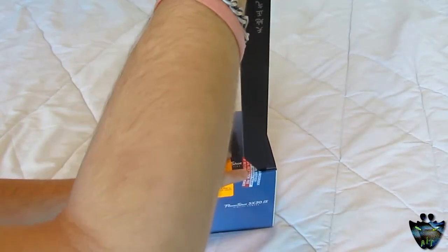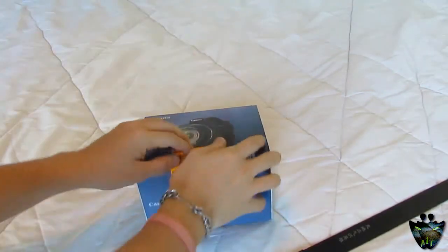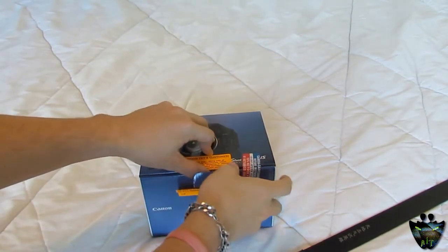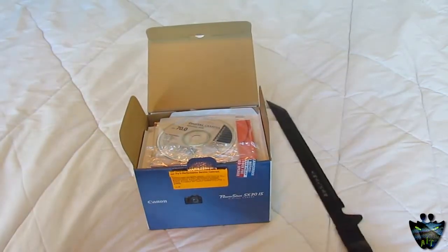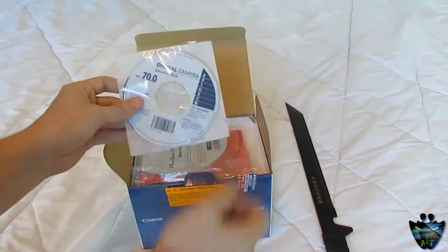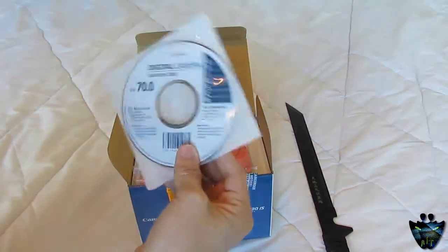Let's use this sharp knife now. All right, let's get to the unboxing. First thing you come out with is a digital camera solution disc, version 70 — whatever that means. So you get a disc in the box.